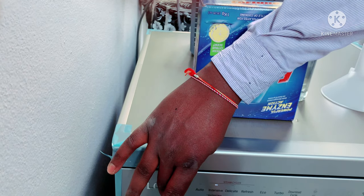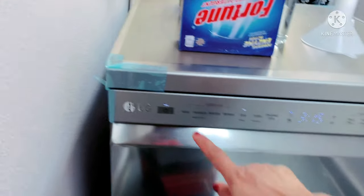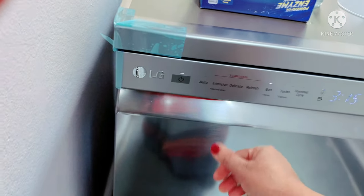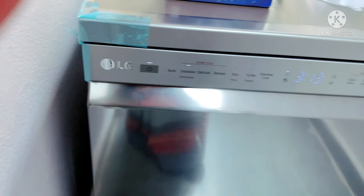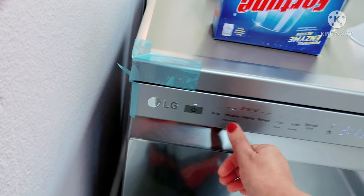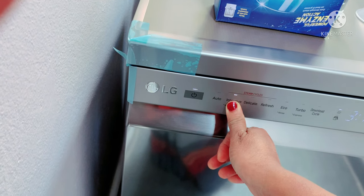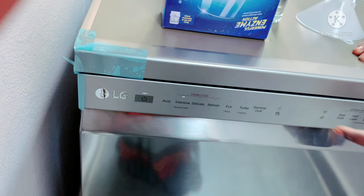If you press the long press, it will open. I am going to select the intensive program. After that, for the next program, you will be able to run it. It will open the second step — 1 hour and 23 minutes.